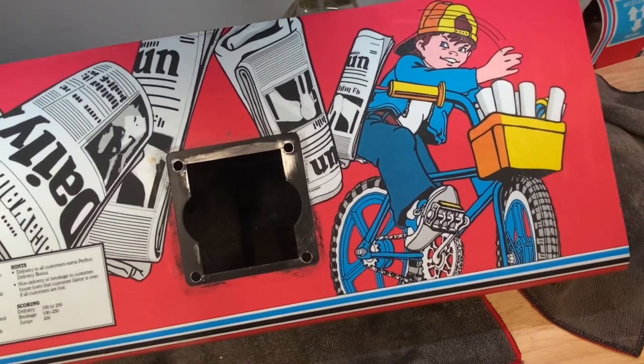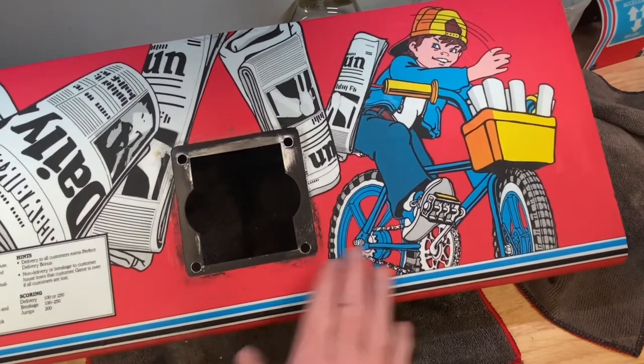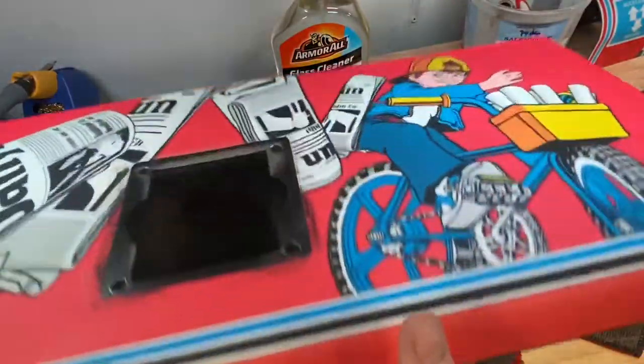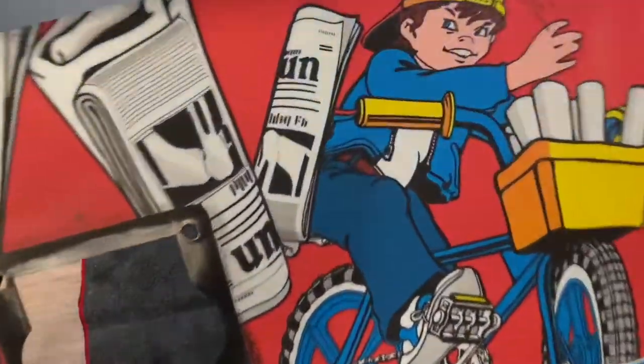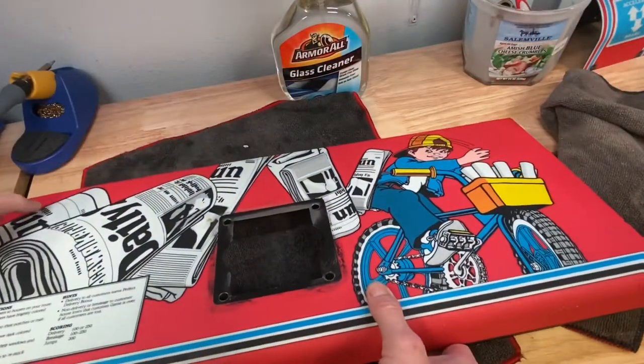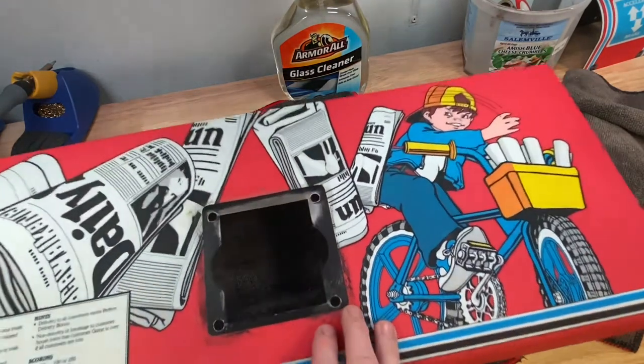It does look a lot brighter in person, but it's still original. You only get original once, so kind of decide how much original you want. I prefer something that looks original but plays great — hence any type of repro parts. Not repro controllers, but anything repro that makes the game work 100% like it used to — I'm all game for.